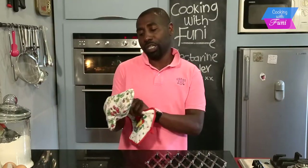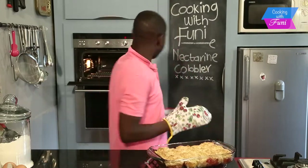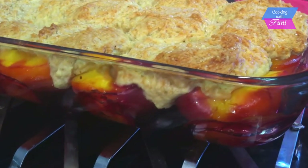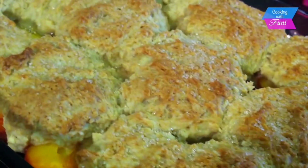My cobbler is ready — let's see how it looks. Wow, it reminds me of when I was little! Just look at that juiciness — it's going to be very crunchy. Hey guys, if you really like this recipe, you know what to do. Thumbs up for more South African delicious recipes from Cooking with Funi on YouTube.